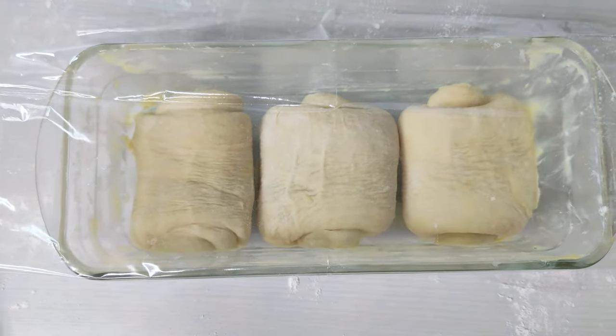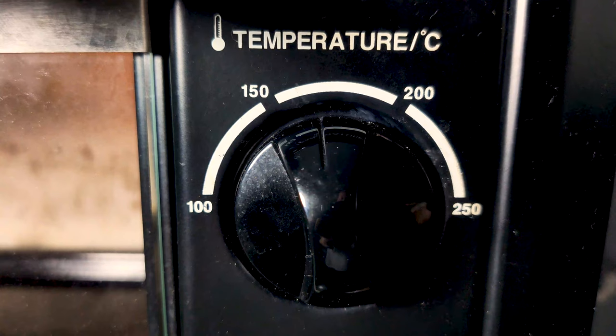Now it's time for the final proof. Leave them for one hour — we want them to double in size again, nearly reaching the line of the loaf pan. While the bread proofs, preheat the oven to 170 degrees Celsius. For baking this Asian-style bread, we use a much lower temperature than artisan bread, because this recipe browns much more quickly in the oven due to its sugar content. We bake at lower temperatures to properly heat up the insides without burning the outer crust.